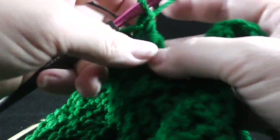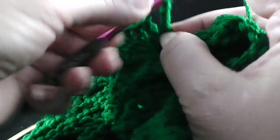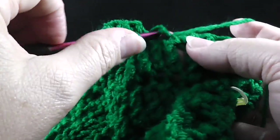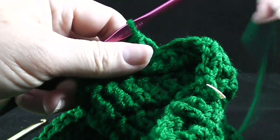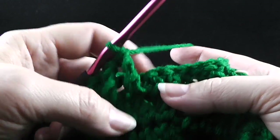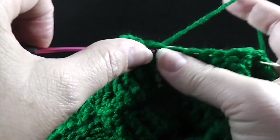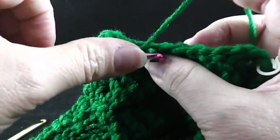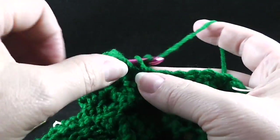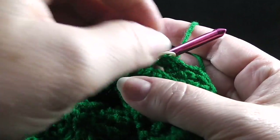After working those nine double crochets, we're going to be working in the remaining loop — find where that last slip stitch was worked and the loop opposite that same stitch that it was worked in. Then go ahead and work your treble crochet — we're only going to need to work three, one in each of the three free loops. After we finish that, we're going to go back to working up on this row and work one double crochet in each of the next nine stitches, working through both loops. That should bring you to our stitch marker.